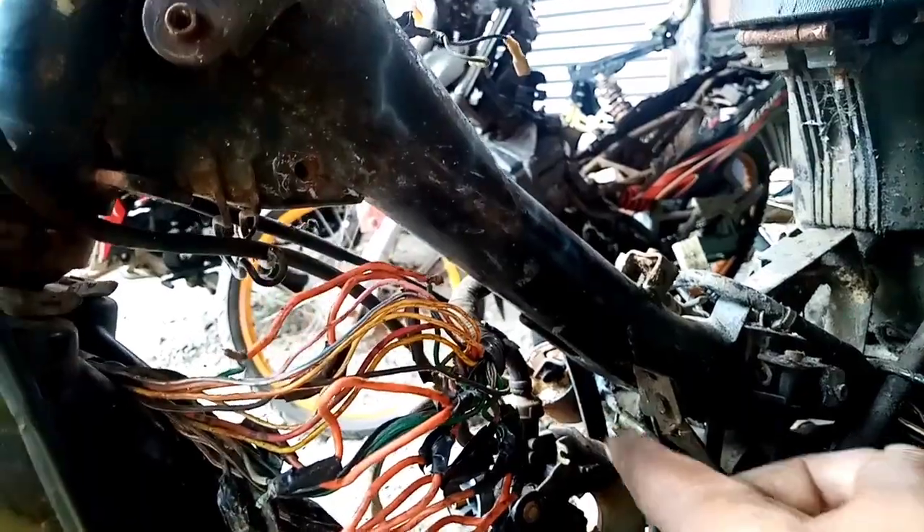So far, binibay ko yan — simula dito sa harness na yan hanggang doon sa body harness. Sa body harness, wala siyang dumikit na kumiski sa body. Ang na-pound out ko lang ito sa mga rewiring nila — pinalitan. Dito, nasunog na ito dati kasi isang wire lang, puro orange — nasunog na yan, kumiski siguro dyan.